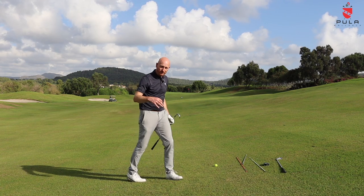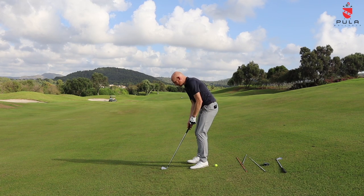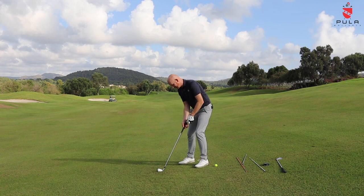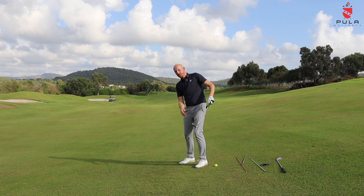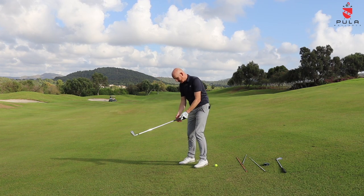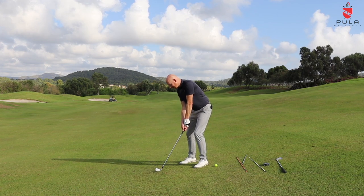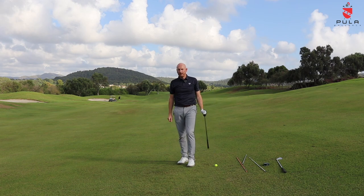If the ball is below your feet — opposite. Ball below your feet, the club face points to the right, so we need to aim further left. The handle of the club's going to be higher so we're going to swing steeper — more out to in — so it's going to curve left to right. And of course you make the club a little bit longer by gripping towards the end, with ball position forward. So it's the complete opposite for ball below the feet.